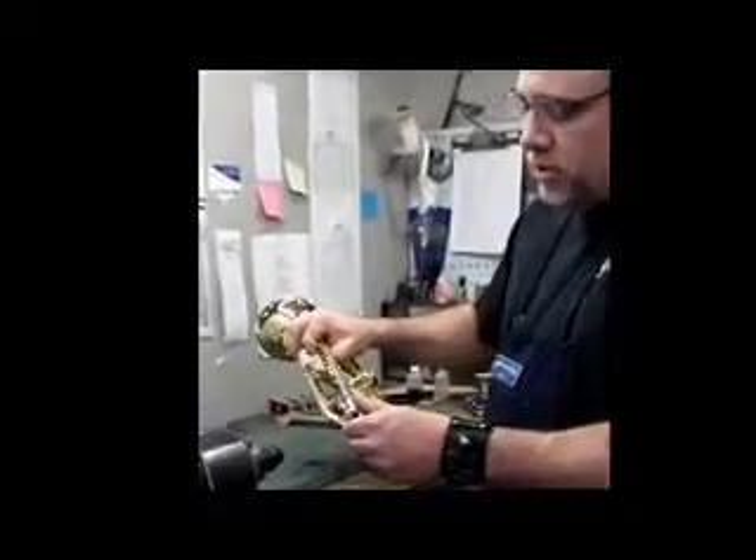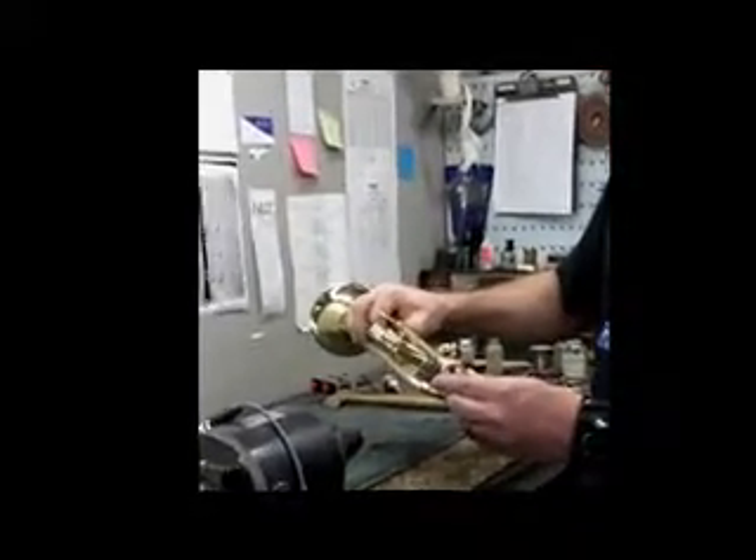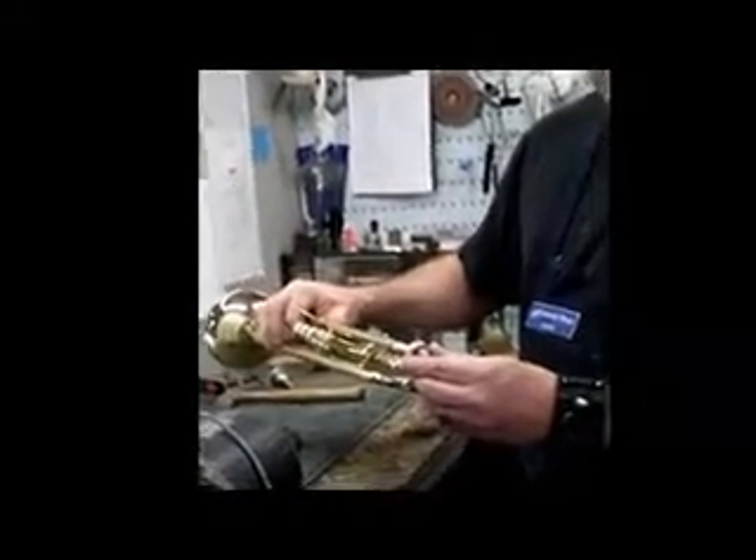When you put a mouthpiece on, it just needs to go on with a slight twist. There's really not anything more to it than that.